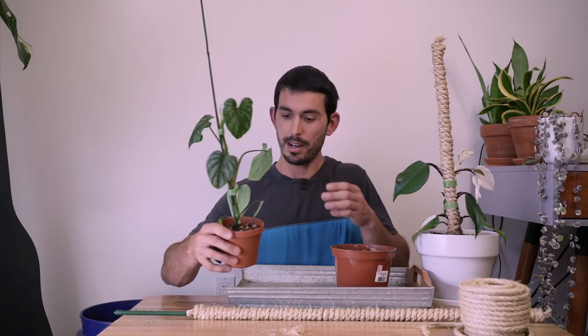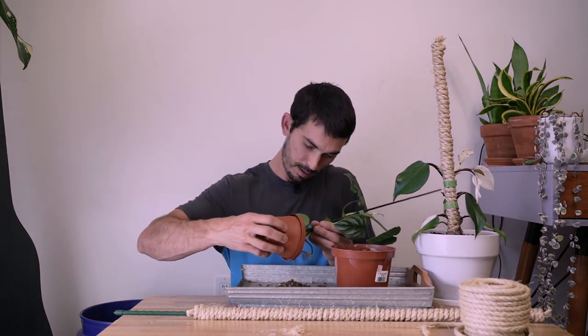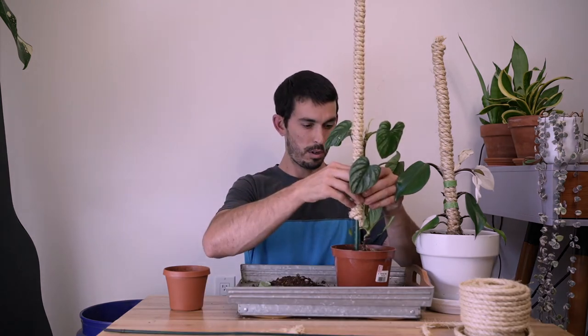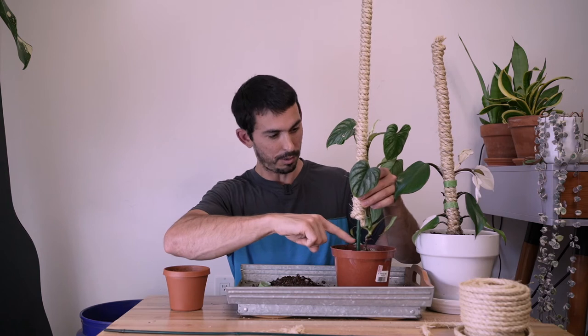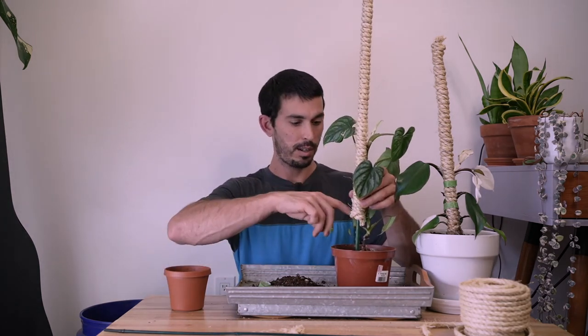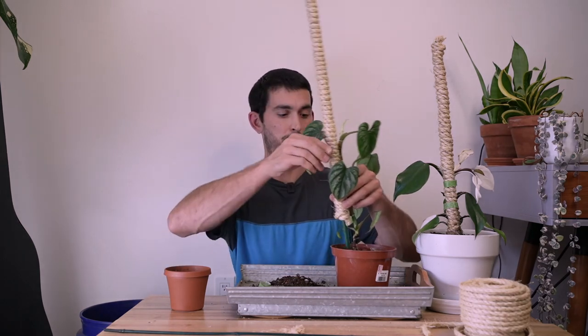Time to get this guy out of here. Nice healthy root system — I did make this a little too high, but that's okay. To make things easier now that I have the spacing figured out, I'm going to attach the plant to the pole before I plant.